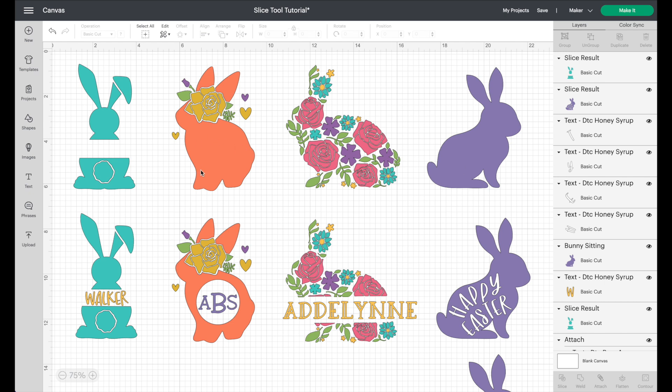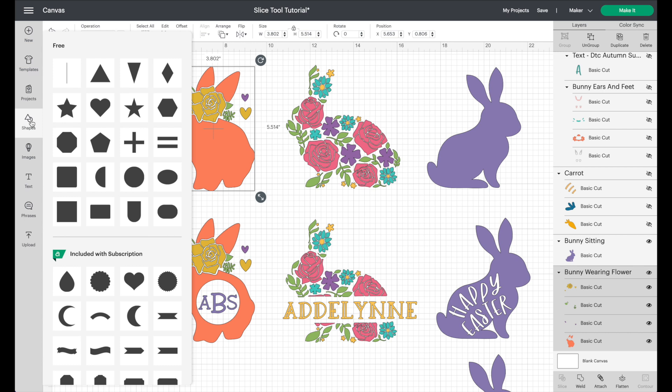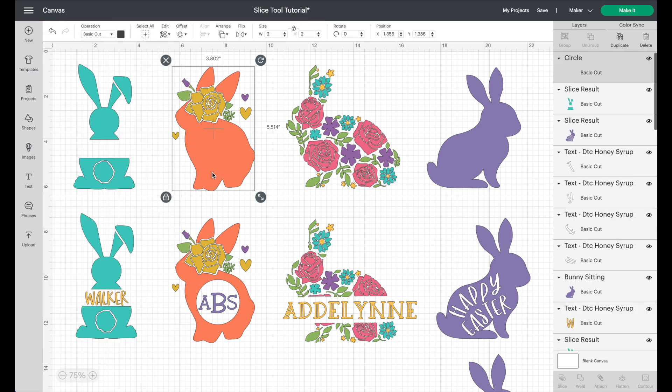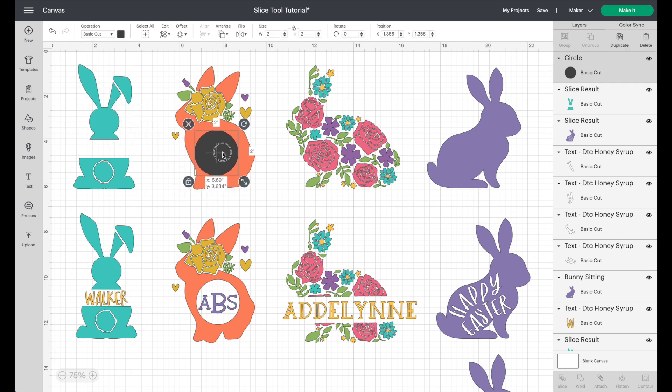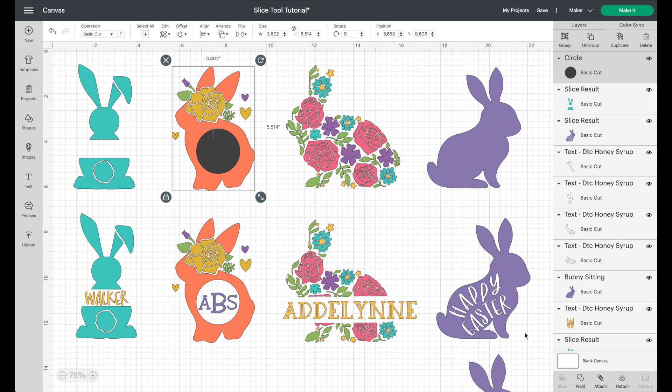For bunny number two — multiple colors with a large area — go into shapes again. You could use hearts, scallops, or anything you like, but for simplicity I'm going to choose a circle. Pull it over the top of your bunny and make it as large or small as you want — I'll make mine fairly large.